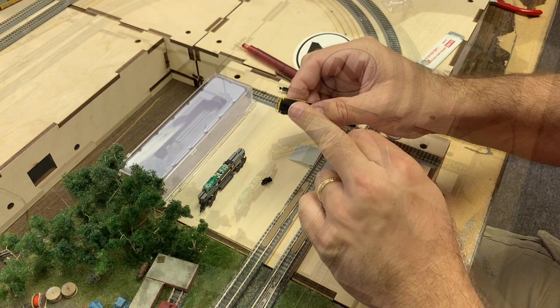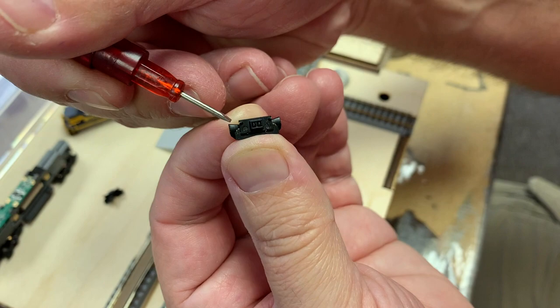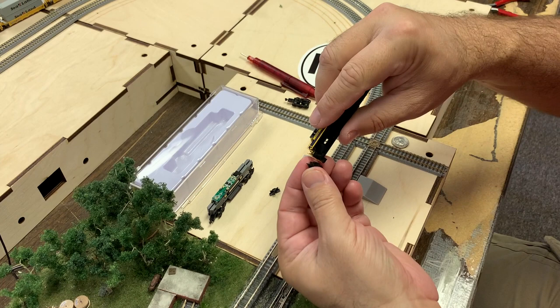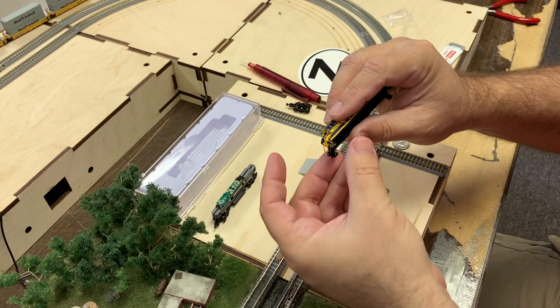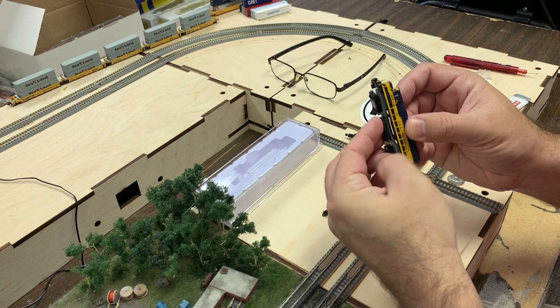The optional plow has two small tabs built into it. These tabs corresponded with holes in the shell on the initial run of GP38s. We found the 2020 run does not have these holes in the shell, so you'll need to trim off these tabs. With the tabs removed, simply press the plow into the opening on the shell, angling one side in first. The plow will stay in place, but a drop or two of CA glue is recommended to hold it in permanently. Note, the coupler is designed to be static and non-operating on the pilot and plow. Once the plow is installed, replace the shell onto the chassis and push down until it pops into place.